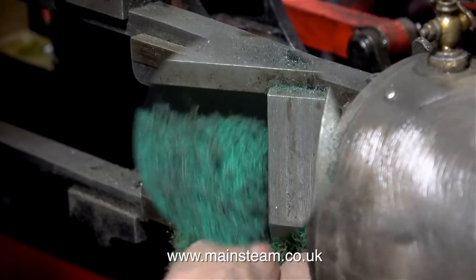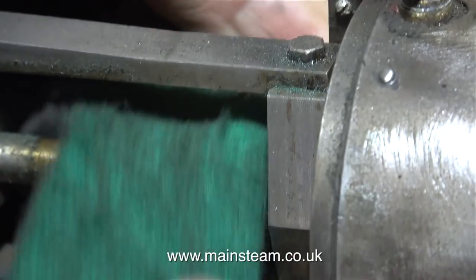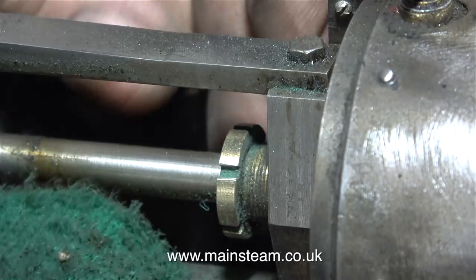The paint came off the crosshead very easily indeed. In this clip, I'm using the piece of green Scotch-Brite to clean up the gland nut.